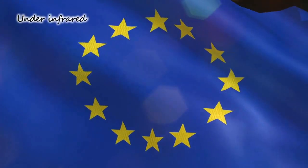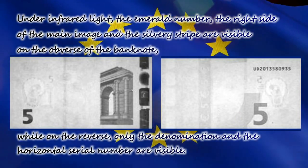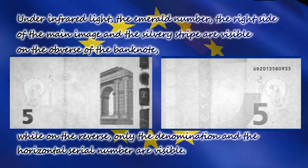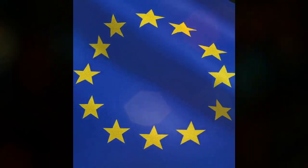The eighth feature is infrared light. Under infrared light, the emerald number, the right side of the main image, and the security strip are visible on the front of the note. On the reverse, only the denomination and the horizontal serial number are visible.